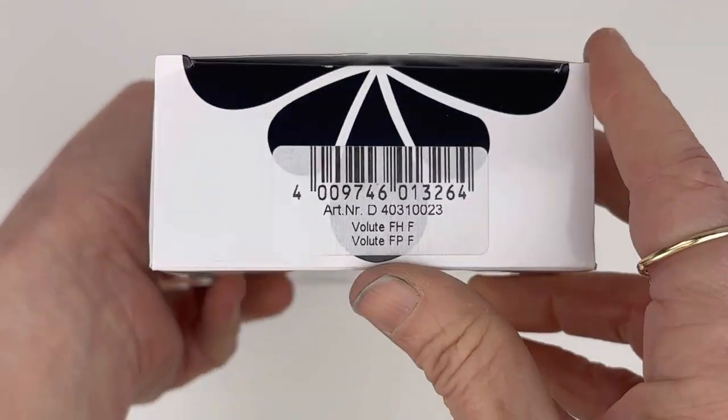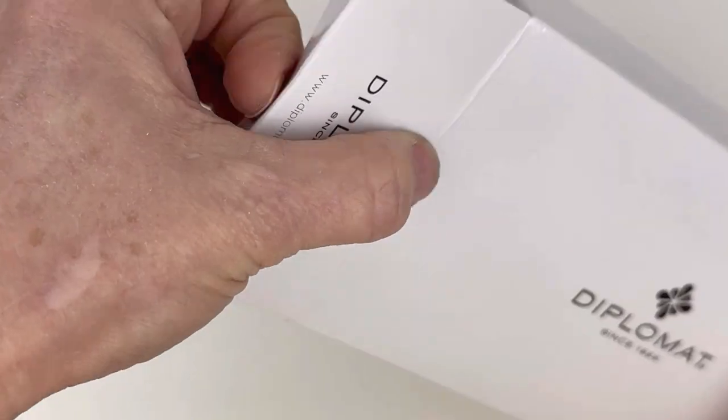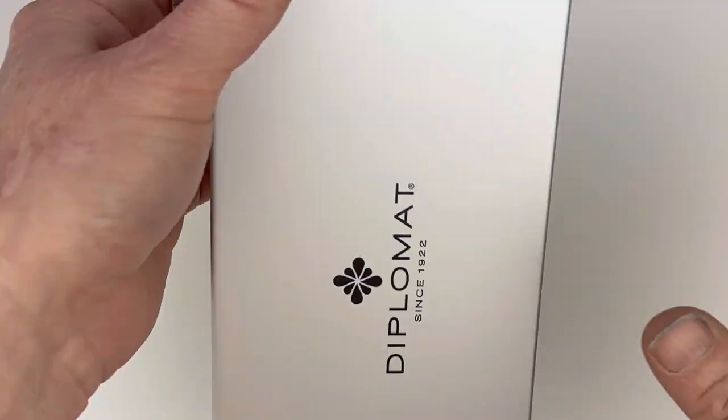In today's fountain pen unboxing we're going to look at a Diplomat — this is a Diplomat Aero, but it's a limited edition version of the popular Aero design. This is the Diplomat Aero Volute Fountain Pen. Let's get a look.